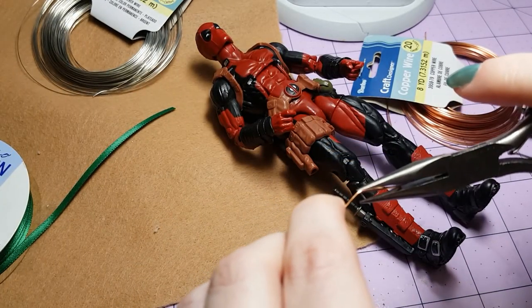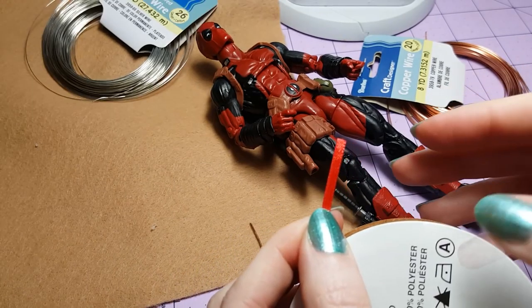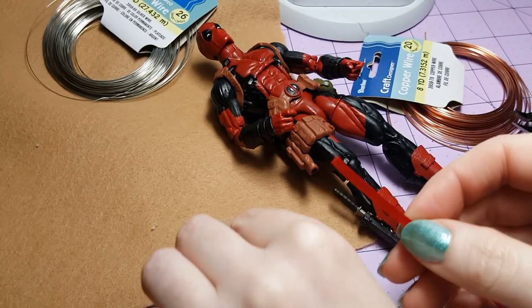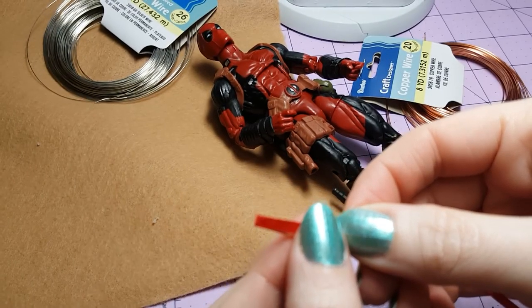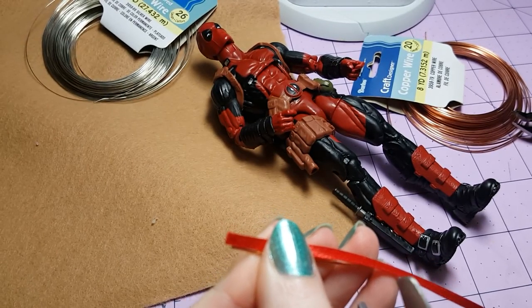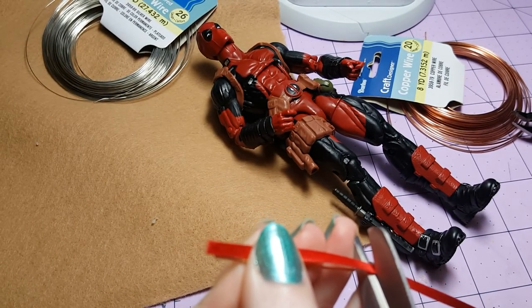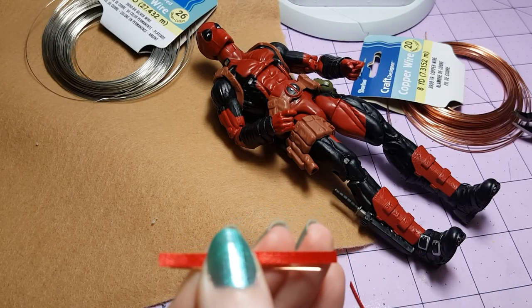Next I straighten the wire back out as best as I can, and then I'm going to take a piece of ribbon and trim it so that it's a little bit longer than the length of the wire. I'll have links to all the materials I use in this project in the video's description.